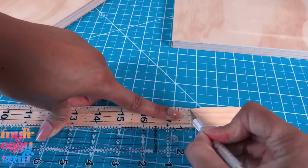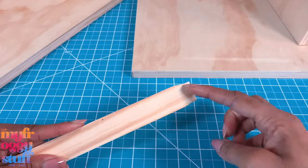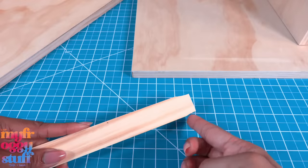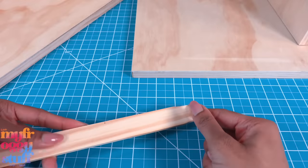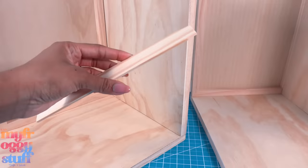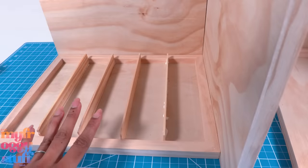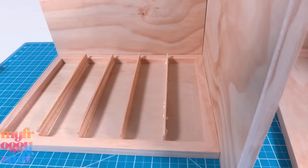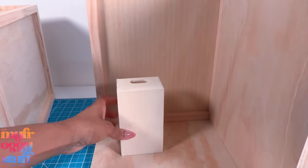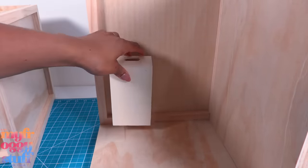I have some paint stirs I'm cutting to a little over nine and a half inches. I did end up with a little curve, so if you can find rulers or just regular wood that might work better. Let's glue them in. While waiting for that to dry, let's work on the placement of our cabinets and refrigerator.